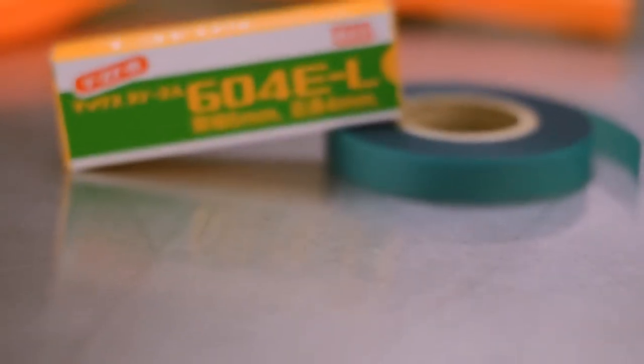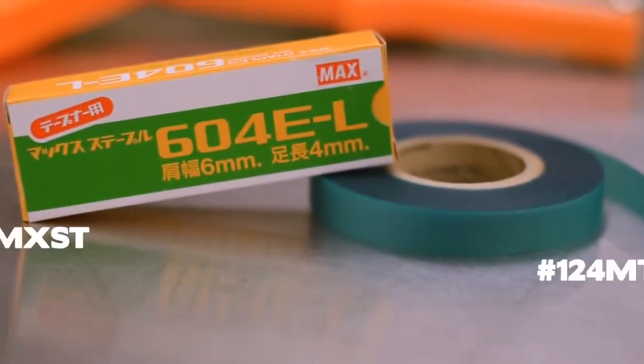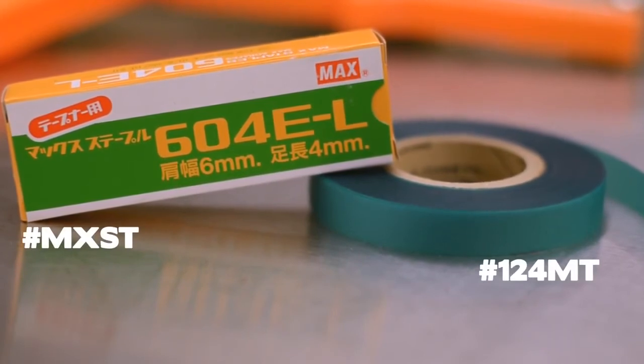Before you get started, you'll need to have a set of MXST staples and a roll of half-inch plant tie ribbon.